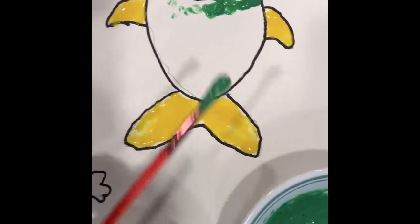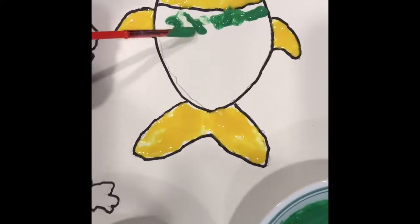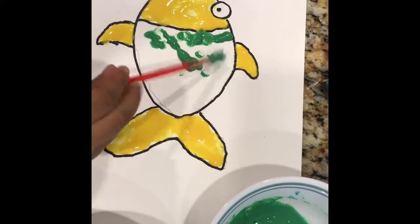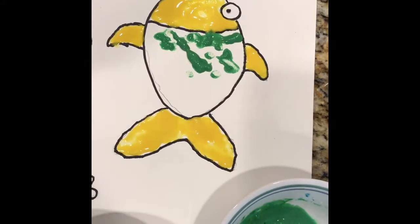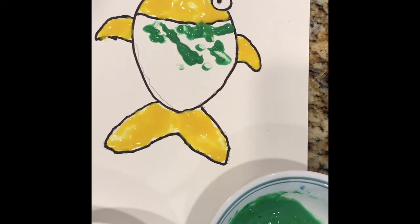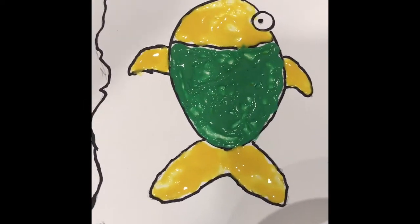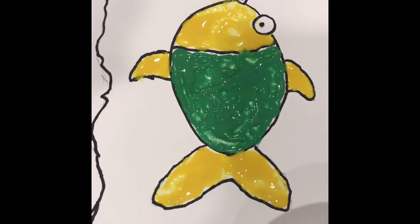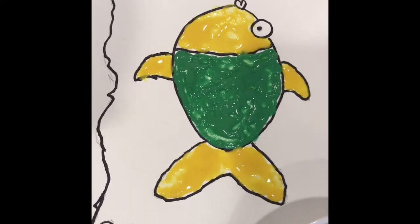Did you know, guys, I went in the wrong paint? Did you know I made this green with lots of color because that green was dark green? Mm-hmm. Look — when it's gonna be in the microwave, we are gonna look at it, look all puffy and pretty.